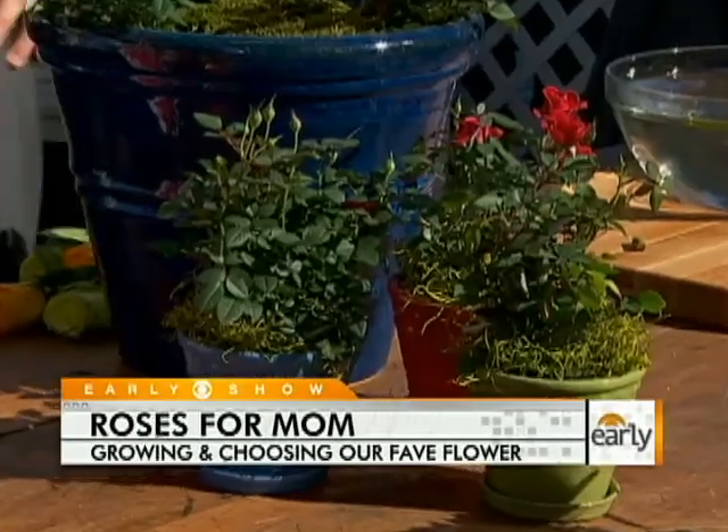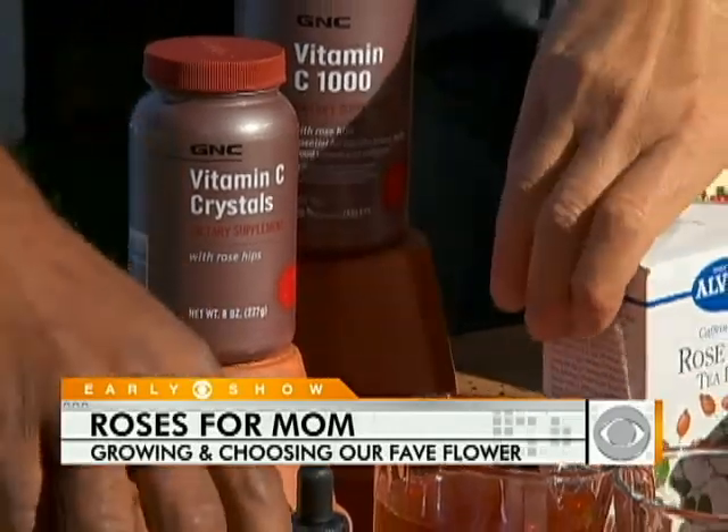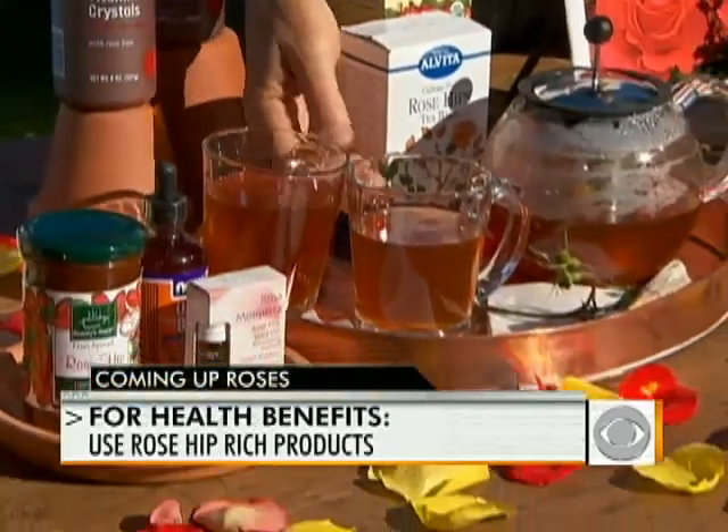After roses bloom, you're left with rose hips — and that's actually good news. Rose hips, found on wild roses and rugosa roses, have vitamins A, C, D, and E. They're full of nutrients and antioxidants. You can make your own jelly or your own teas using rose hips from your mom's garden — and they're full of health benefits.